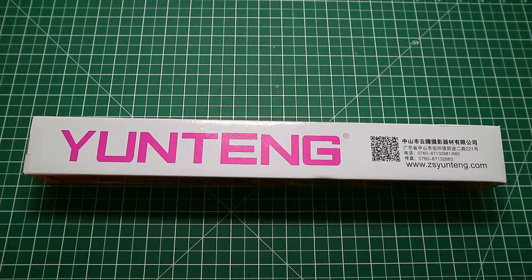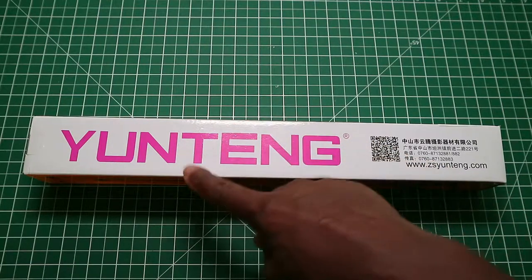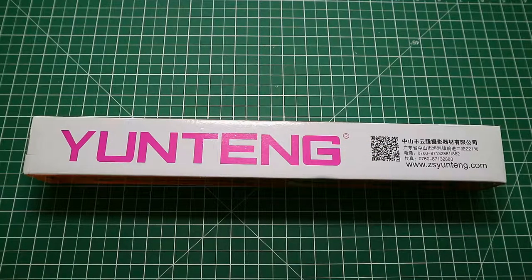Hi, this is the Wanetang 4-in-1 selfie stick. Now, under Amazon, it comes under a different name as the Muscant selfie stick, but obviously Wanetang makes it.